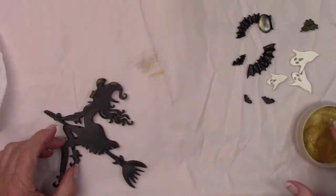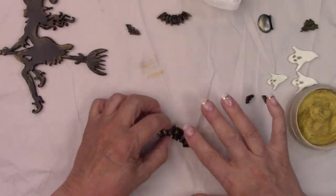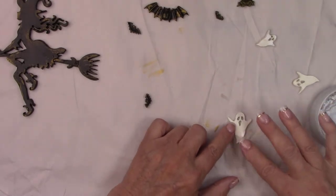Once the varnish dries I'll add some rubs to them as well, just to highlight them a little bit, and if you don't have rubs you can dry brush some metallic paint again.